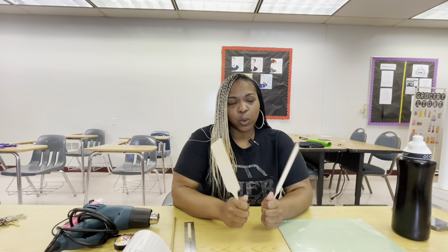Welcome to CraftAbilities. My name is Tarell and I'm here with Patrice. So Patrice, what are we making today?